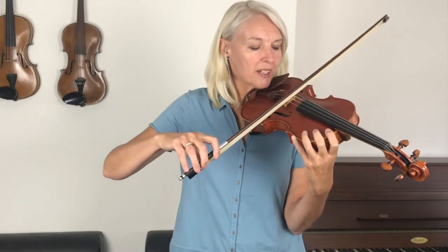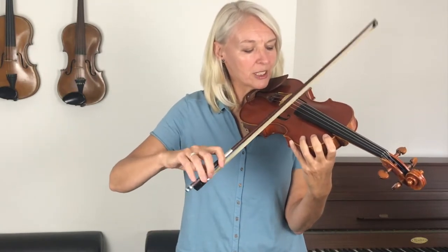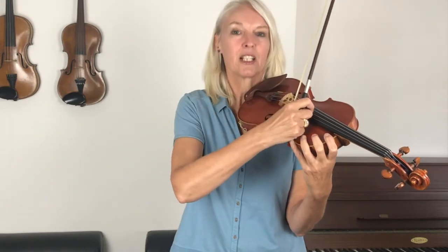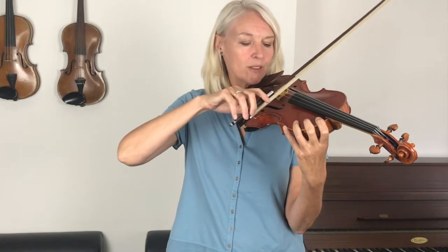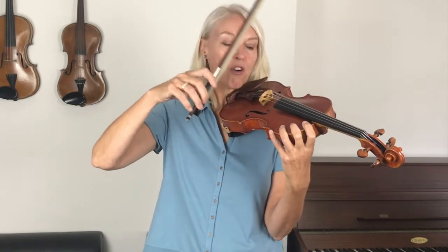Where should we be? We should be with the bow about in the middle between the bridge and the fingerboard — this black thing here — so about in the middle. And once you've started a piece you're not going to try and lift the bow off the string; your bow keeps pressing all the strings from the beginning of this tune right until the end.